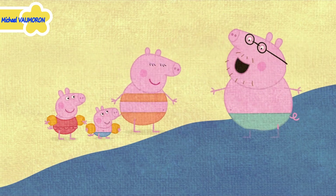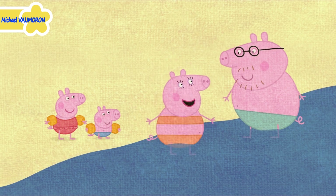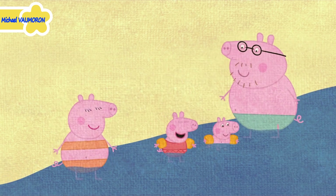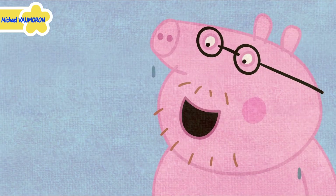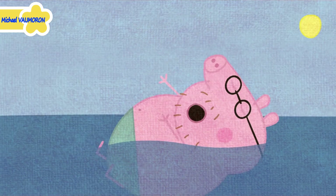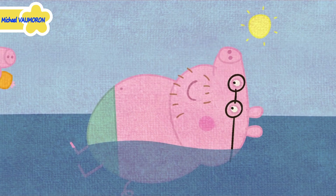Is the water cold? It's lovely and warm. Steady on. You started it, Daddy Pig. Maybe that's enough splashing. Whee!